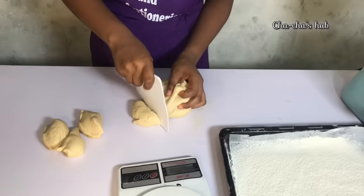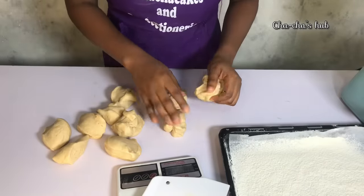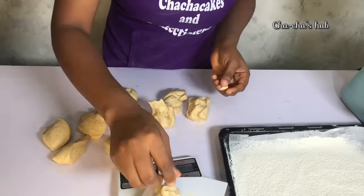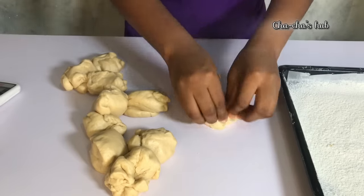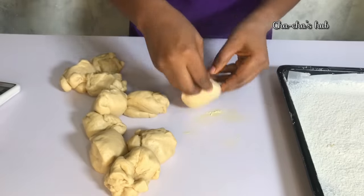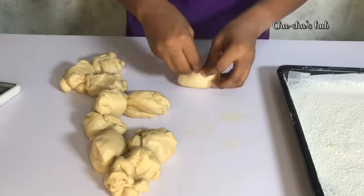I'm going to get my scale and cut out the dough. One recipe of this milky donut gives about 10 pieces if you measure 90 grams each. For this video I'm measuring 90 grams. If you want something smaller, you can measure 80 grams, which can give you up to 12 pieces. You can also measure 100 grams but that would be too big.